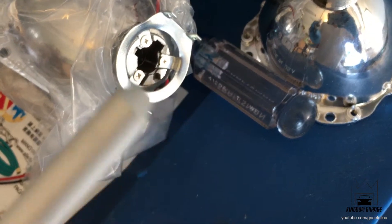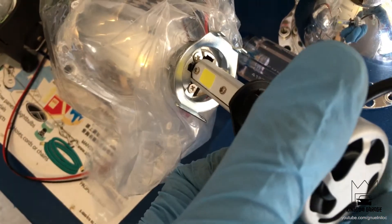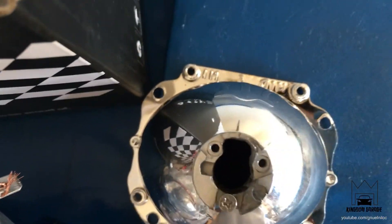I want to show you something real quick. I bought these H1 bulbs and didn't realize there are different sizes — this one is too thick to fit in the stock housing. So I had to Dremel a lot of it out and now it fits.